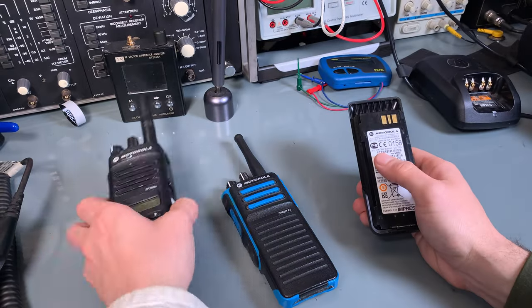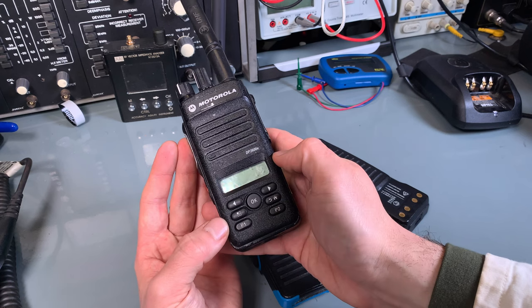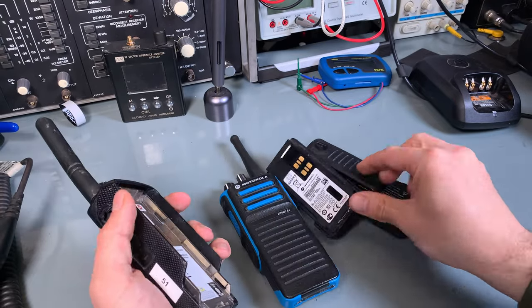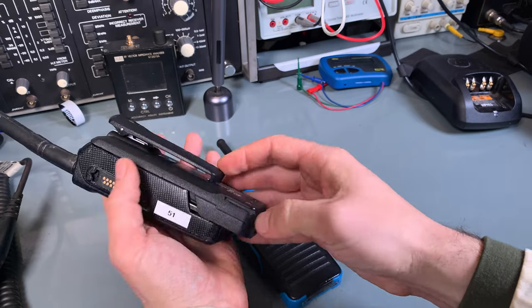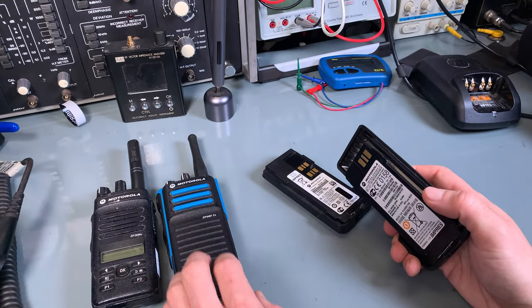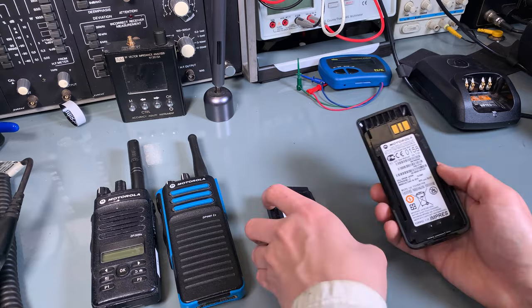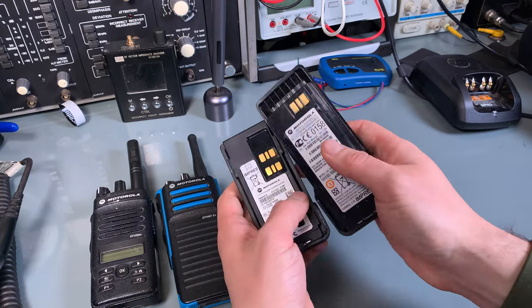You cannot mistake them. This is a standard radio from the DP4600 Enhanced series, and it is completely impossible to swap the batteries. This radio is longer, even if you compare it to the DP4800 series. Completely different pin output — no way to mix.